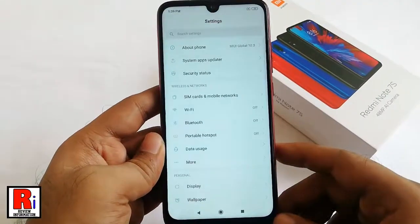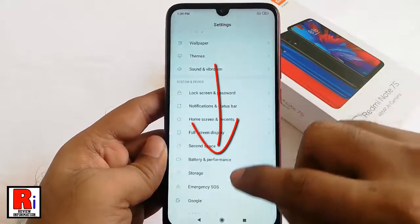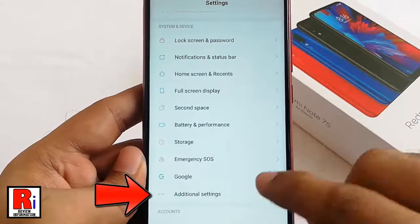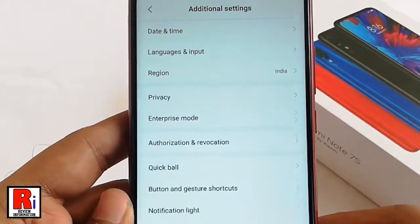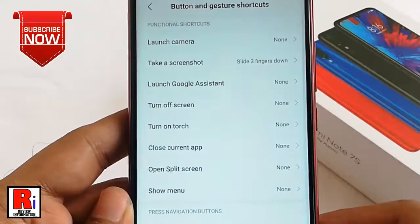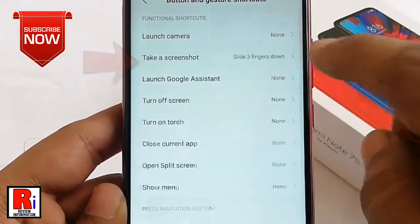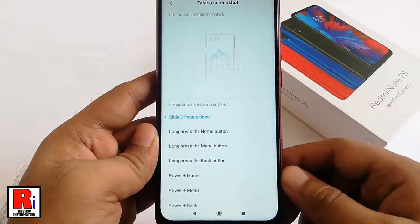For this, go to Settings, scroll down and tap on Additional Settings. From Additional Settings, tap on Button and Gesture Shortcuts. From this page, tap on Take a Screenshot. By default, it is selected as Slide Three Fingers Down.